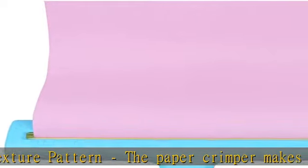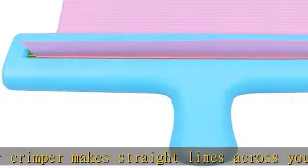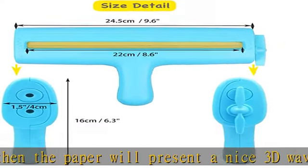Wide application: good for making personalized chip bags, candy bar wrappers, and fruit snack bags. Note that the paper crimper only performs the function of crimping, not sealing — you can use double-sided tape or glue to seal first, then crimp.